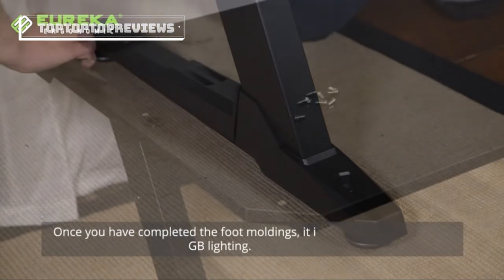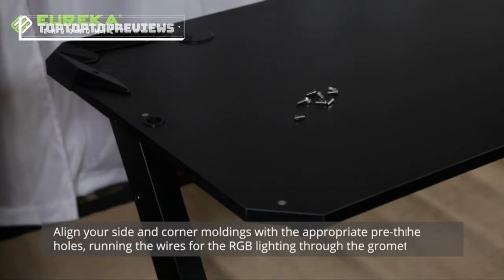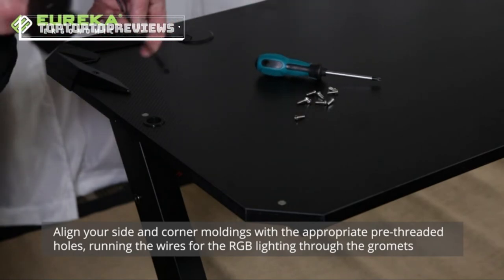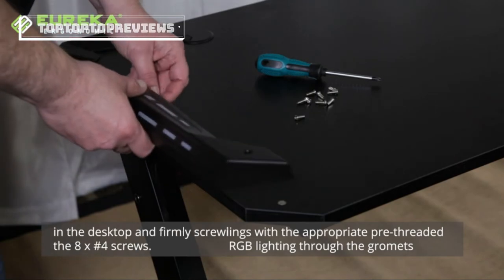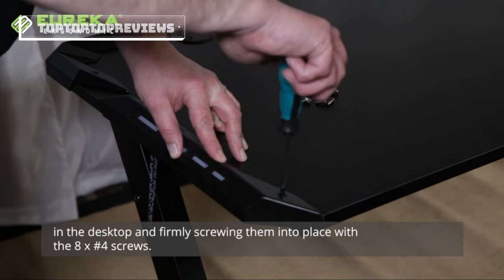Once you have completed the foot moldings, it's time to install the desktop moldings with RGB lighting. Align your side and corner moldings to the appropriate pre-threaded holes, running the wires with RGB lighting through the grommets on the desktop, and firmly screwing them into place with the eight number four screws.